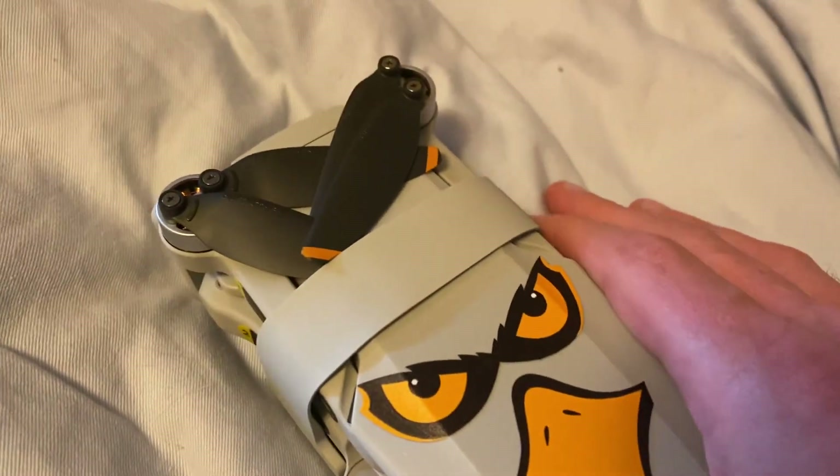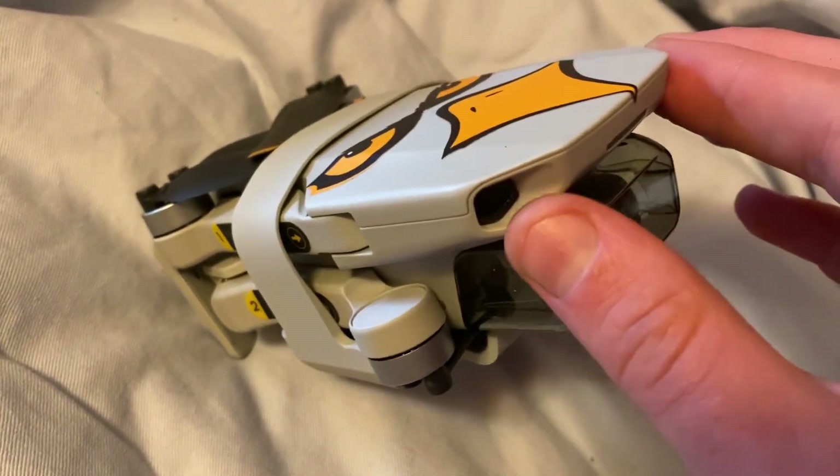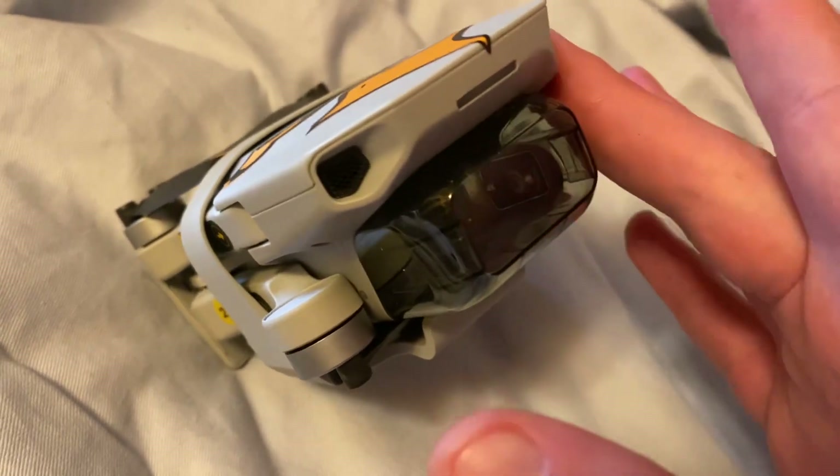That's all from me for now. Comment, hit the like button, and I hope you enjoyed learning about my drone. Happy birthday to my drone — it's a year old now!